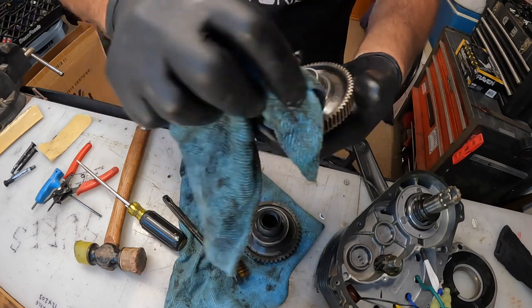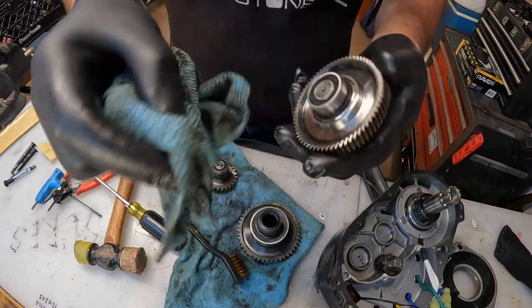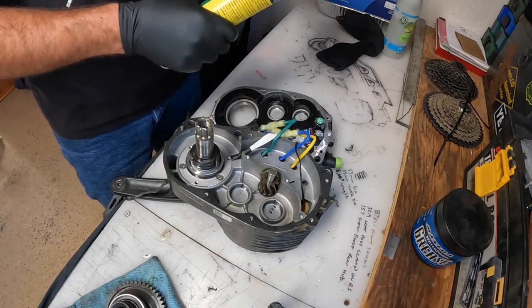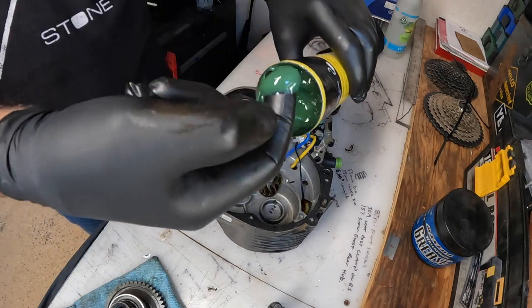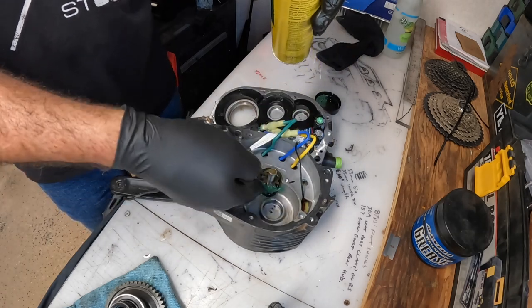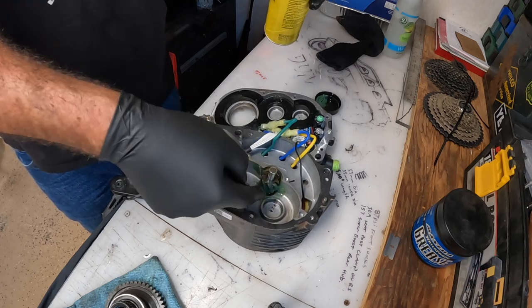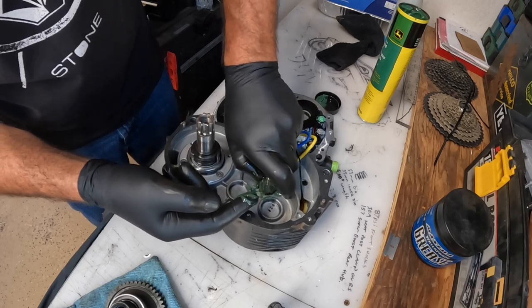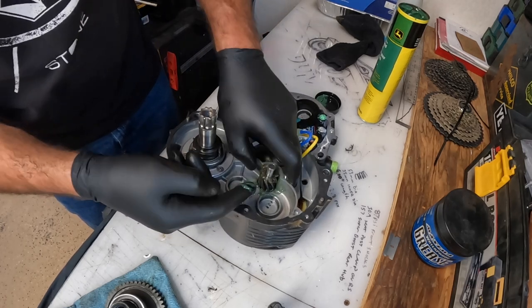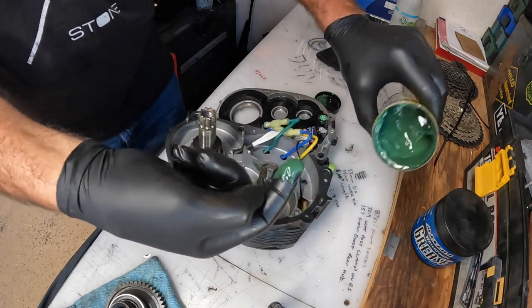I'm just a dude who likes to ride bikes and likes to make them better. Disclaimer: don't do what I'm doing — I'm experimenting. If you attempt to do this on your own, it's your fault if it gets messed up. I'm starting with this main gear, putting a little bit of corn head grease down in there, getting a nice coating on those teeth. I don't want to use too much — just a little dab. I don't want to get this stuff inside the electronics.